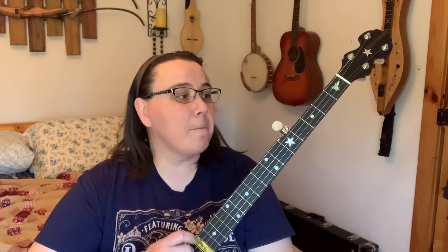We're going to do Shady Grove. I have tabs for this available over at the website. For yearly members, I also have the TEFF files — the full file — so you can speed it up, slow it down, and isolate sections of that tab. It's a really cool feature and it's going to be on all new lesson videos. Check that out at banjolemonade.com.